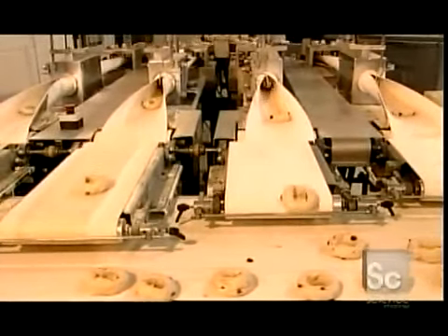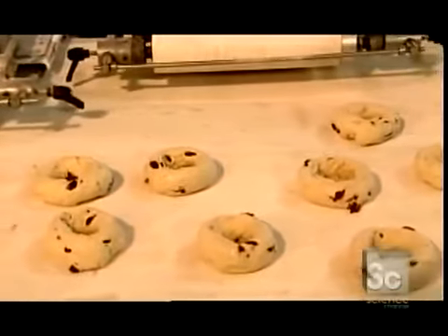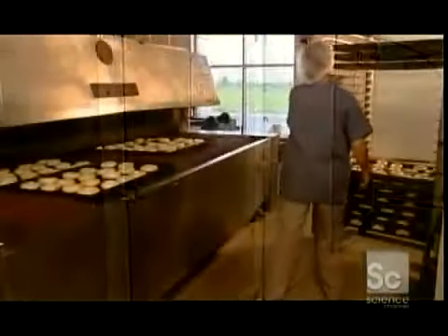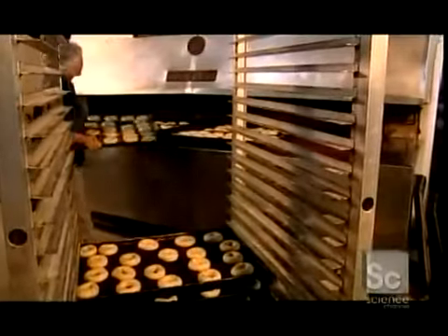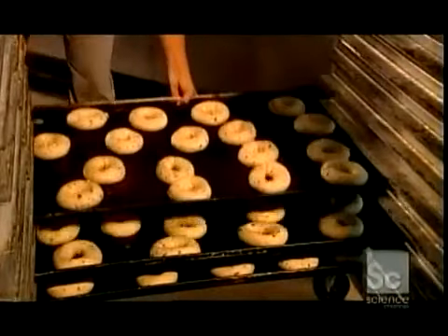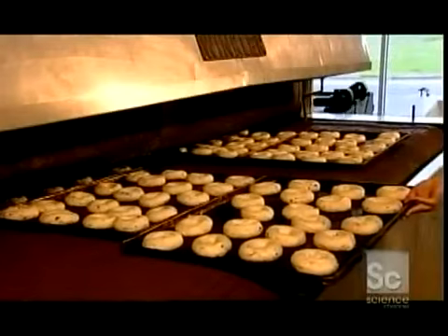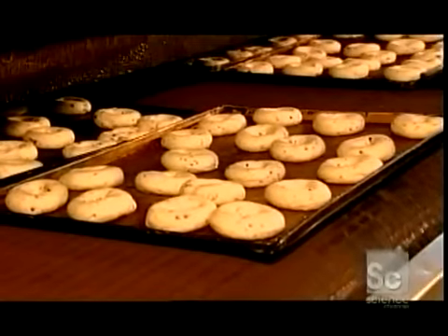The bagel rings emerge from the bagel former onto another conveyor. Workers then visually inspect the rings to ensure they came out right. After placing the bagels onto ungreased trays, workers put them in a large room called a proofer for 90 minutes to rise. The proofer is kept at 109 degrees Fahrenheit with 80% humidity. Next, a worker places the trays onto a metal conveyor belt that moves the bagels into a huge steam oven about the size of a school bus. Steam makes the bagels chewy and shiny. To ensure the dough develops properly, they maintain air temperature in the bakery at a constant 68 degrees Fahrenheit, and there's no air conditioning to ensure the right humidity level.